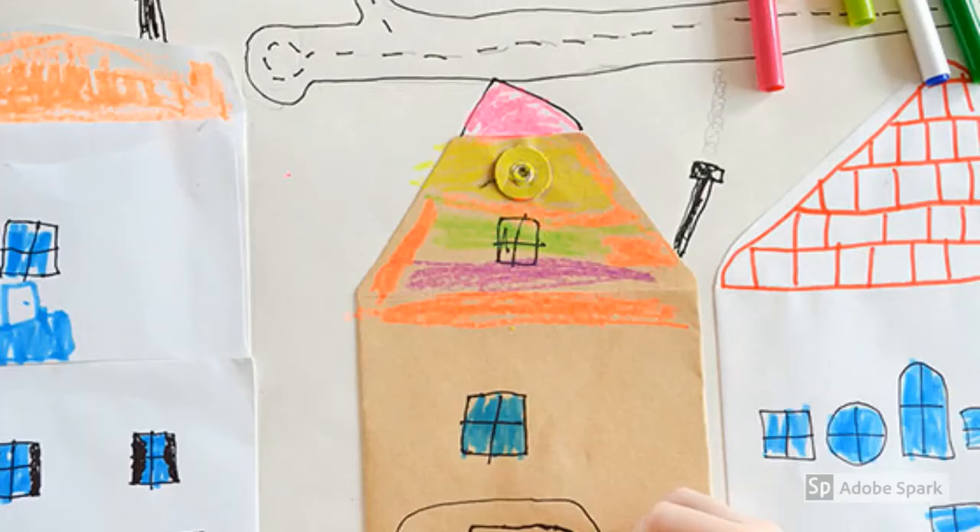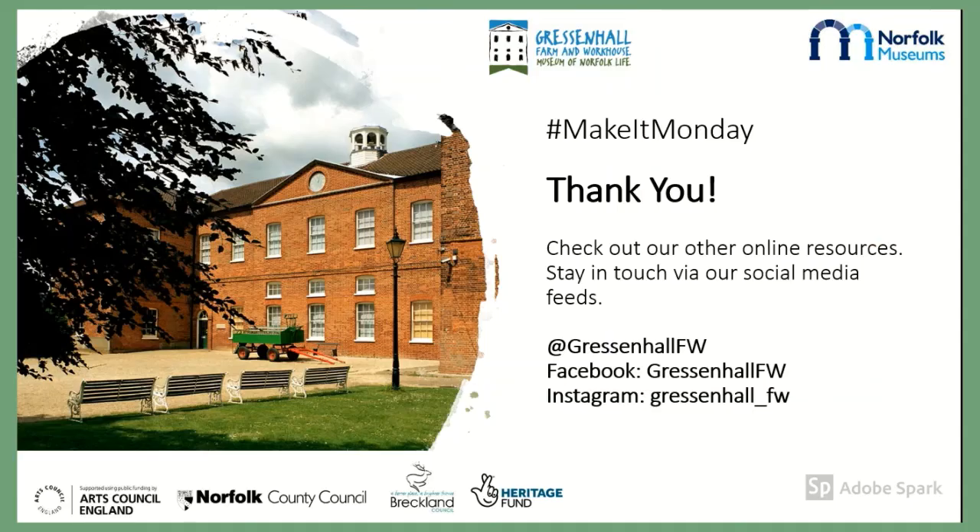We made envelope Gressenhall, but you could use your imagination. Here, someone's made a whole street out of different envelopes. Whatever type of collage you've made, remember to share pictures of your envelope house with us on social media. We love seeing what you've made. And don't forget, tune in next week for our next Make It Monday.